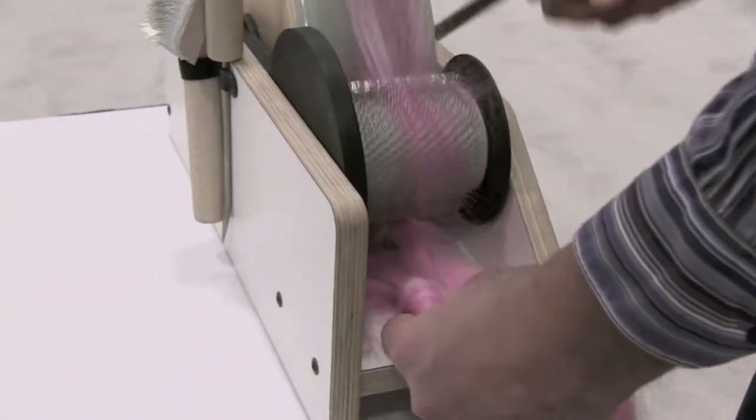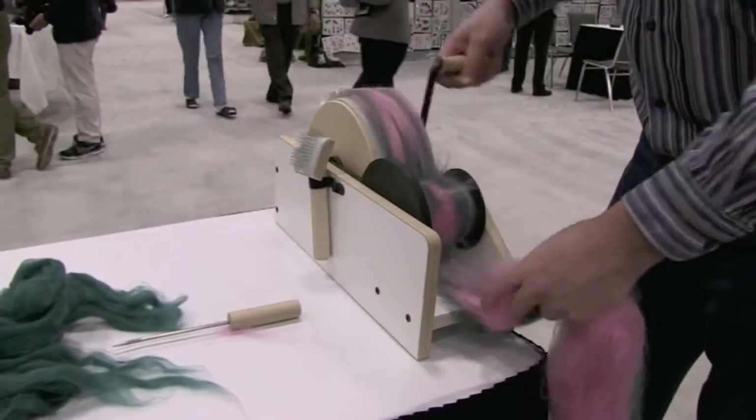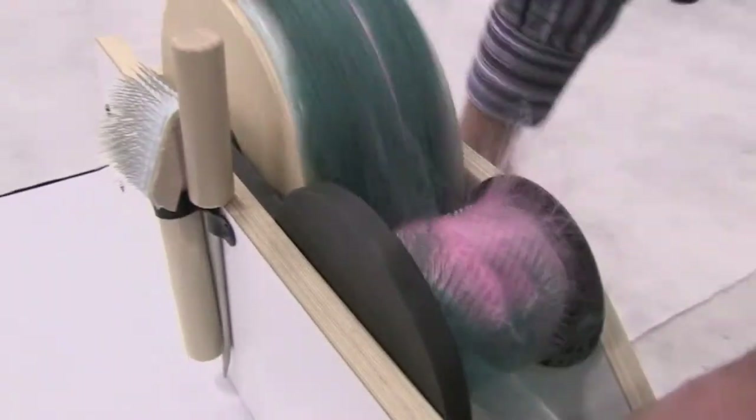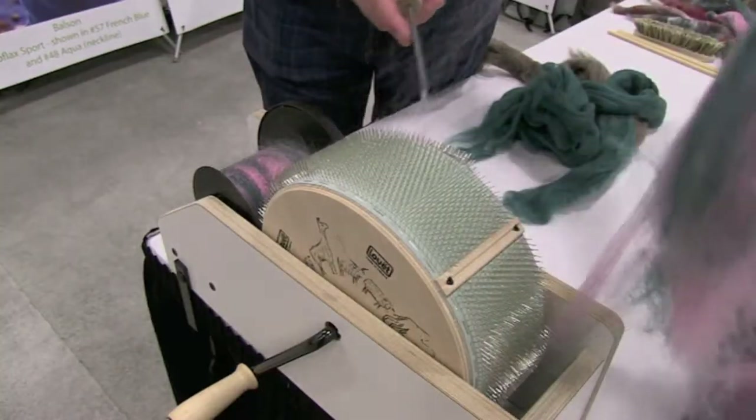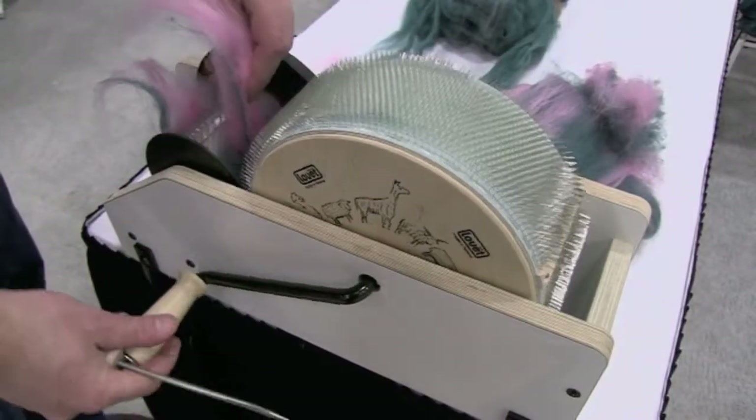This process aligns the fibers in the direction of the carding action and increases efficiency. You will notice that Louette's drum carders accumulate fiber on the take-up drum. We advise that you leave this fiber until you are ready to change out your colors or fiber types.